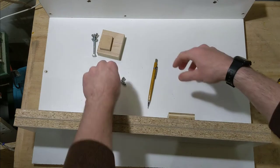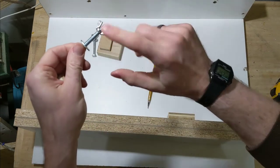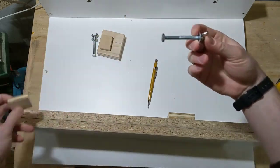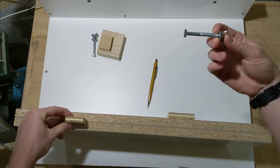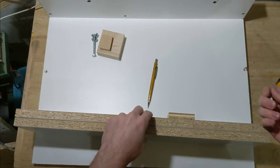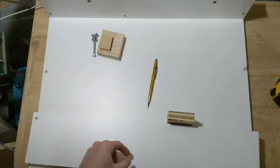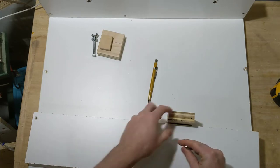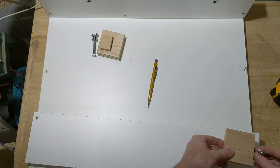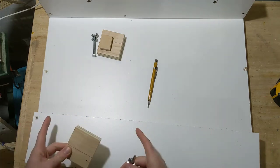The stop block will use a quarter-twenty bolt with a wing nut that I can thumb-tighten, plus a washer. One part sits on the front of the fence as the stop face, while the other slides inside the slot. A slit cut all the way through allows the bolt to slide, so the stop block can be positioned on either side of the blade — or both sides — if I want to make cuts on each end.